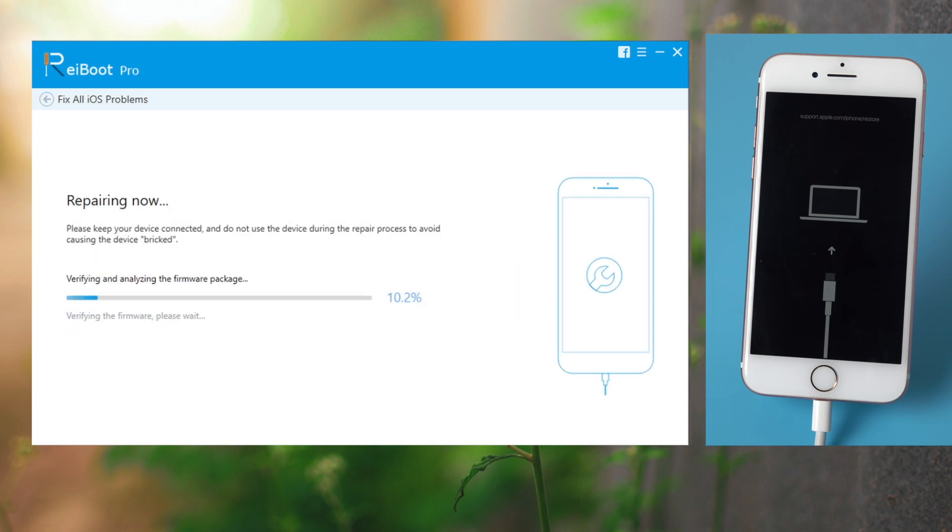The entire process will take a while. You need to make sure you have a good network connection and keep the device connected.